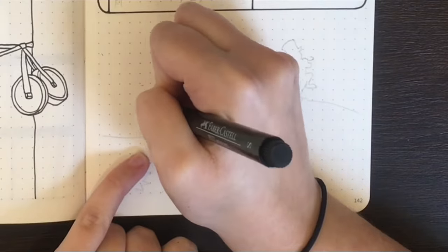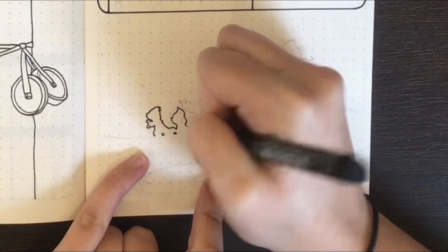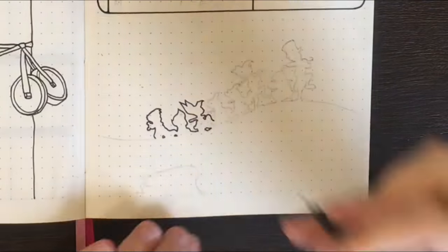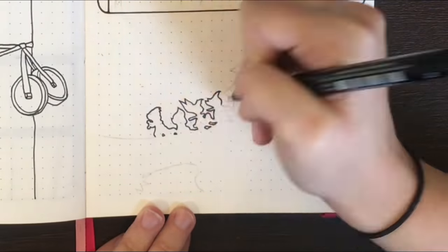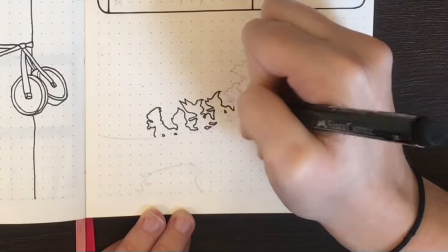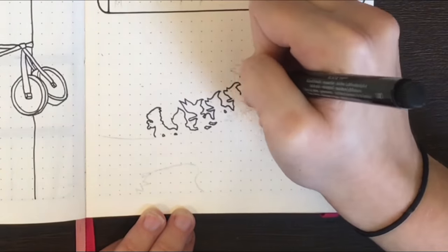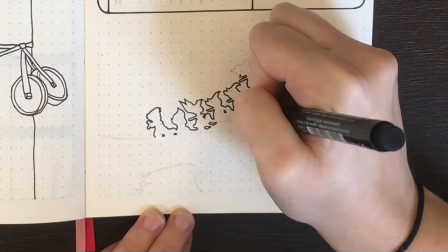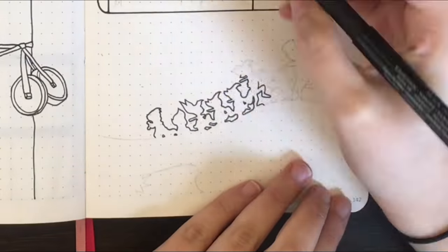The drawing I have here of the Lost Boys is the only Disney drawing that I have done as a silhouette. In the interest of having a video that was less than an hour long, I didn't want to have to draw out all of the finer facial details for each of the characters. I do however appreciate that from the profile shot you have here, you can tell who each character is.